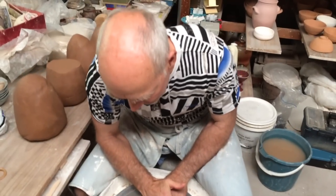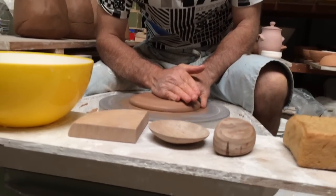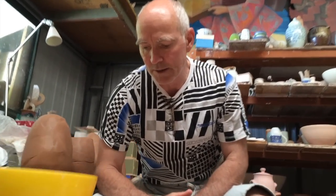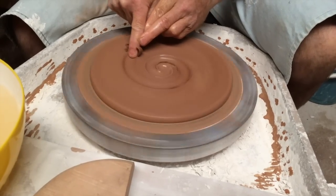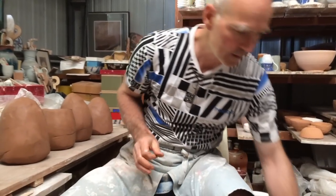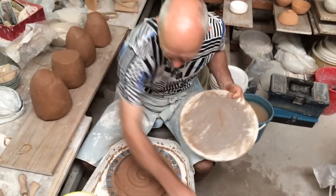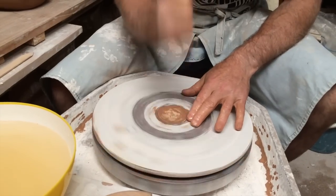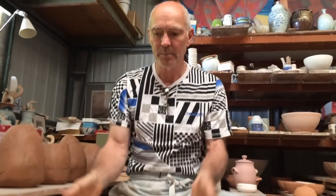This is just preparing the clay for putting a bat on the wheel, so you can throw a large piece and take it off easily without having to try and lift it off the wheel head itself. You're putting a thin bat of clay on with just a little bit of moisture on the bottom. Now this sits on here, I can centre it. That's fixed to the wheel head, but I can still lever it off later.